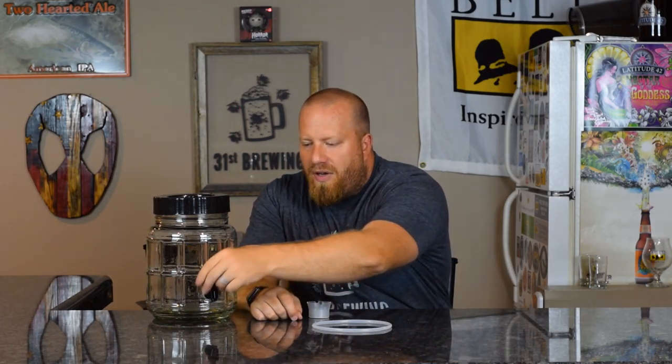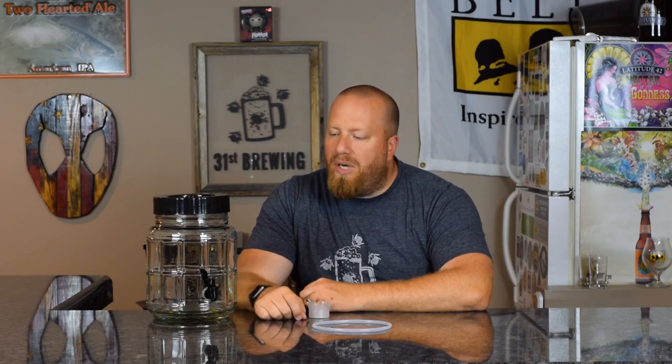You can also cold crash in this if you want. Some people, once fermentation is done, will take the whole thing and put it in their fridge — it is compact and should fit on the shelf. Once it's cold crashed you can bottle and go from there. It has both a front and back opening, so if you were filling a 32 ounce bottle, a growler, or a similar container you could just open the tap and it'll stay open.